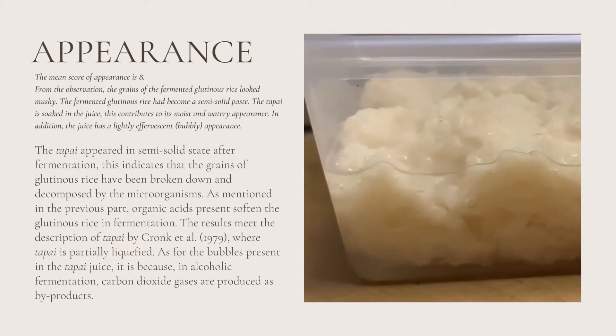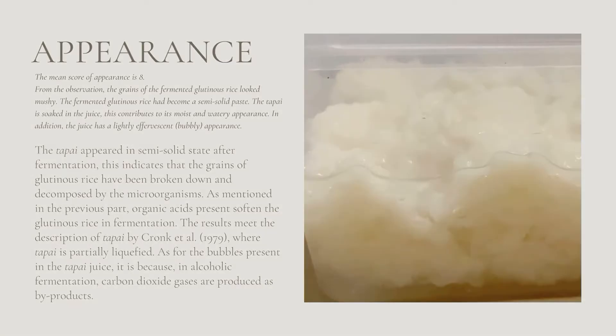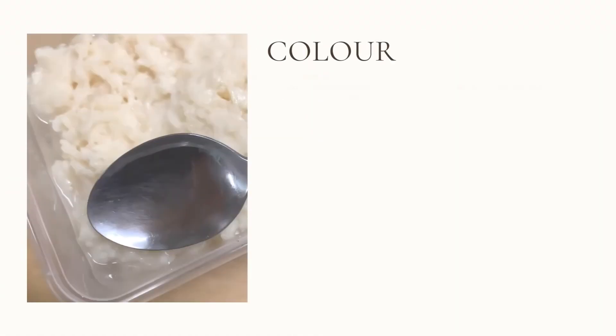The mean score of appearance is 8. From the observation, the grains of fermented glutinous rice look mushy, and the fermented glutinous rice has become a semi-solid paste. The tapai is soaked in juice, contributing to its moist and watery appearance. In addition, the juice has a likely effervescent or bubbly appearance. The tapai appears in a semi-solid state after fermentation, indicating that the grains of glutinous rice have been broken down and decomposed by the microorganisms. Organic acids present softened the glutinous rice in fermentation, matching the description of tapai by Krang et al., where tapai is partially liquefied. The bubbles present in the tapai juice are because carbon dioxide gas is produced as a by-product of alcoholic fermentation.